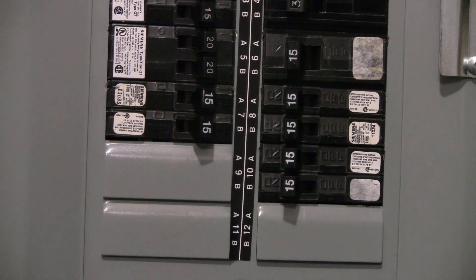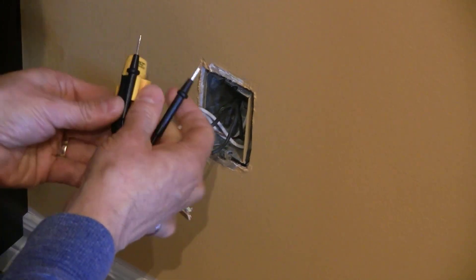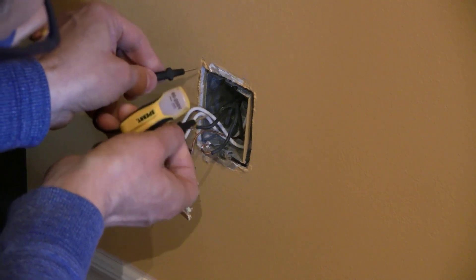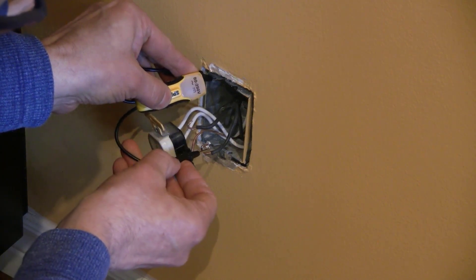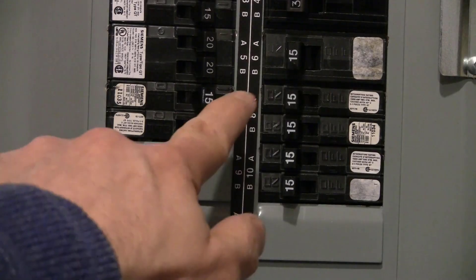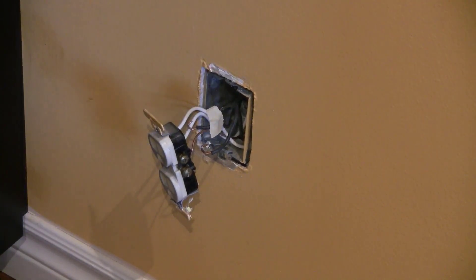Turn the breaker back on. There is now a live wire, so be careful. Here's where the probes on the Sperry ET6102 give you more flexibility. Disconnect the probes from the clips. Hold one probe on a ground wire or the metal of a grounded metal box, and touch the other probe to each of the black wires. One will light up as live and the others will not. Turn off the breaker, label the live wire, and now you can work on the project knowing which wire is live.